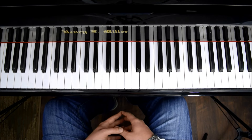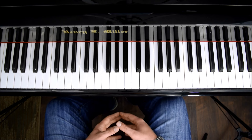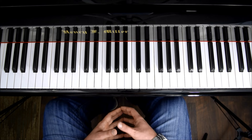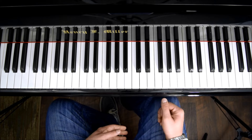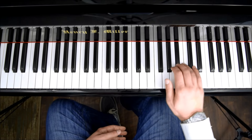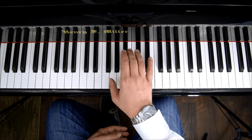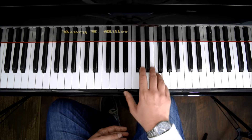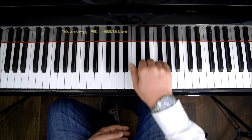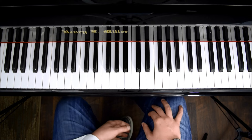Hello everyone and welcome back to Piano Secrets. In this video, I'm going to be teaching you how to play Marge d'Amour by Paul De Sembel and George Davidson. We're going to start with the melody, and it's important that you do it in pairs of two, where the second one is louder. That's very important because later on we're going to match the beat with that.